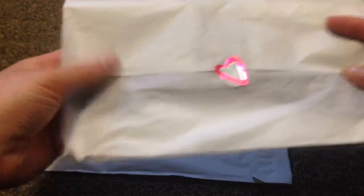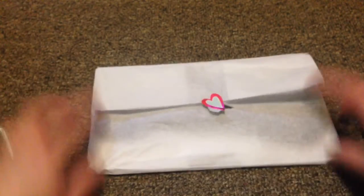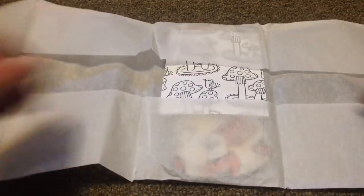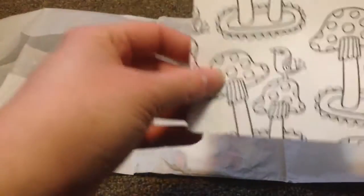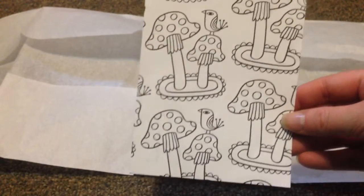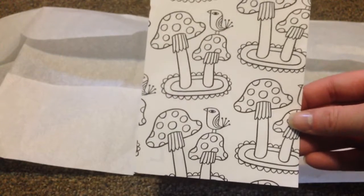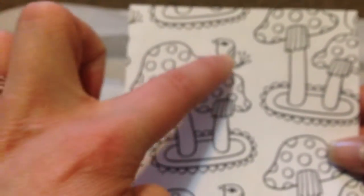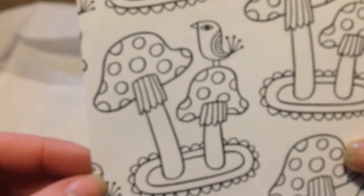Look at how cute the sticker is — she always has such cute packaging, and I love that it's in paper. A while ago she said she had run out of business cards, so she was cutting up adult coloring book pages and using those as business cards. And there's her Rump's Love stamp, all cute.